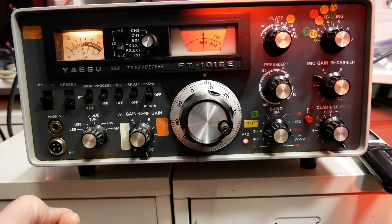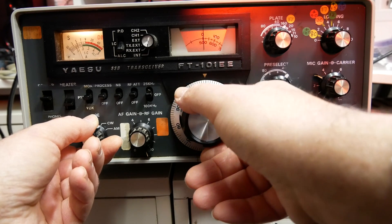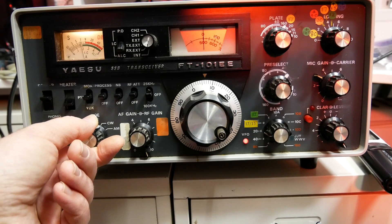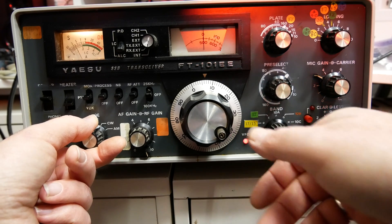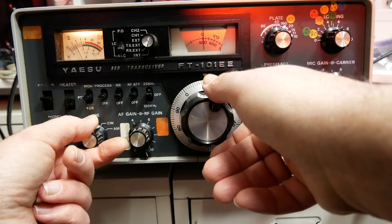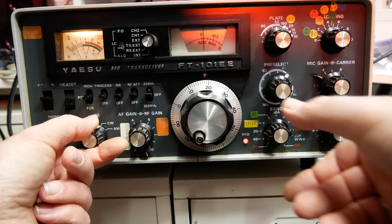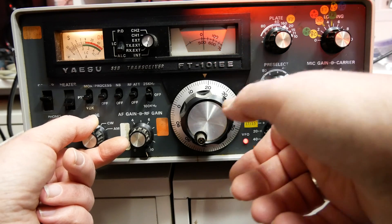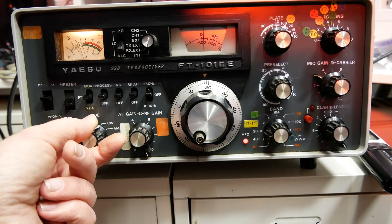Let's see if the CW filter is actually fitted. Oh yeah. It needs some tweaking — the tone is a little bit rough. It appears to be a 500 Hz CW filter. It needs some fine tuning but that's not a big deal at all.